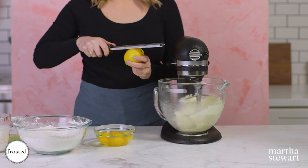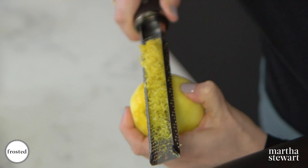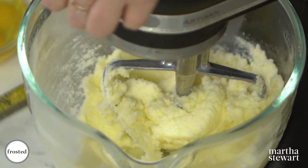Next I'm gonna zest my lemon here using a microplane. Make sure to keep your microplane right side up so you can hold all the zest until you're ready to use it. Okay, so this looks nice and light and fluffy.